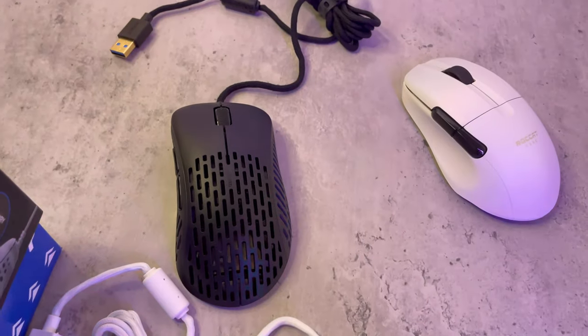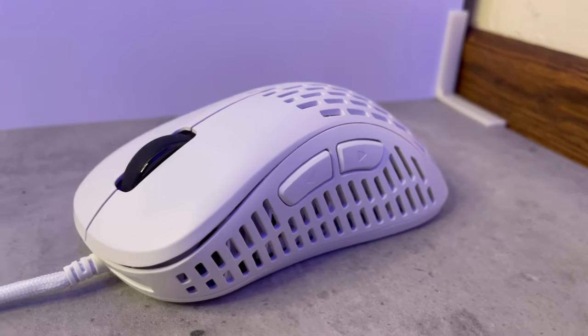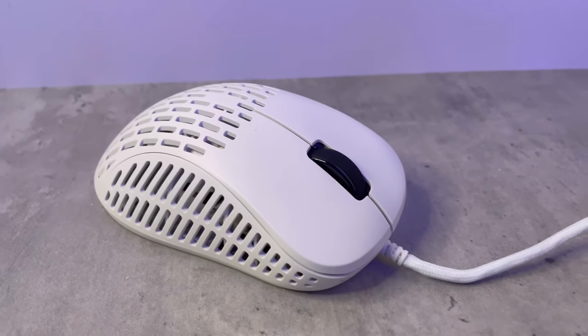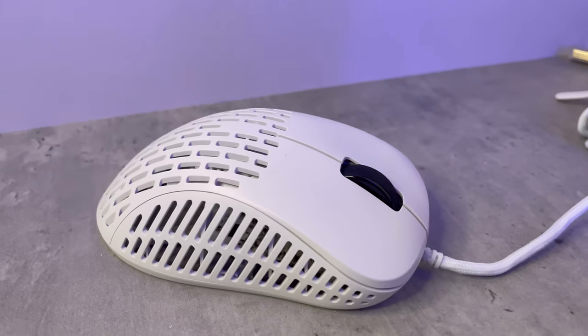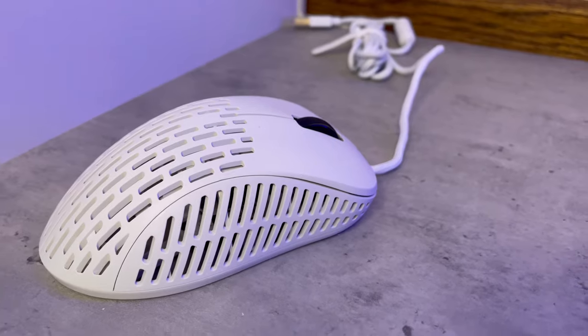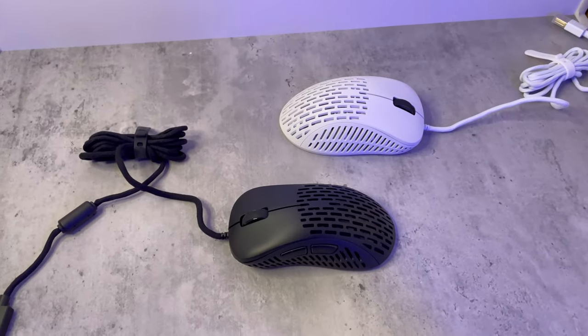Like most mice, this mouse doesn't have a DPI button, but you don't really need it if you game on one DPI. If you need to change it, you can do it through the software. I personally have one fixed DPI and don't need to change it, so it's not a problem for me.